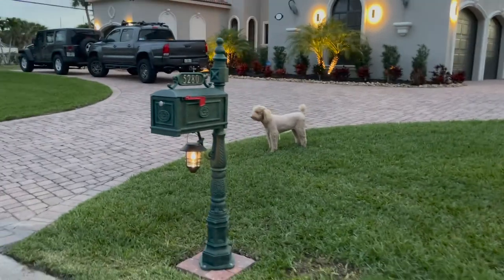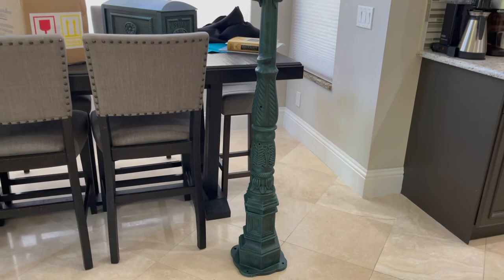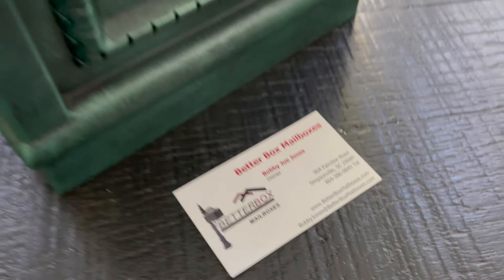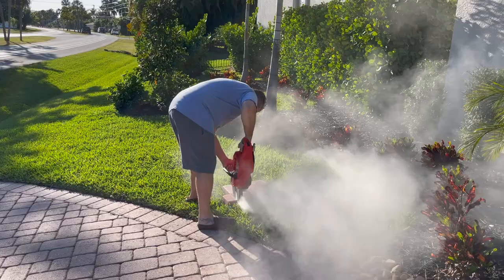In this video I'll show you how I put together and installed this Better Box mailbox. It's a cast aluminum mailbox, very sturdy and very heavy, and I thought it would be perfect for the house. I did a bunch of research trying to figure out which one I wanted, and this guy Bobby Joe Jones is amazing — answered all my questions, and that's why I decided to go with this one.